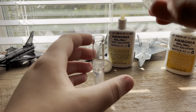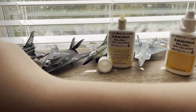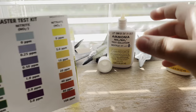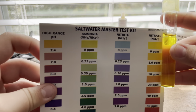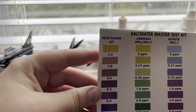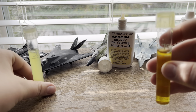For ammonia you tilt it upside down once, then shake, then wait five minutes. Now I'll check the nitrate result - I got the little book wet so hopefully I didn't mess it up. Yeah, that one looks about zero to me. Alright, we still have to wait five minutes for the ammonia one.